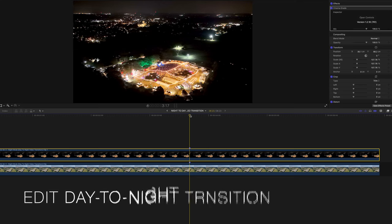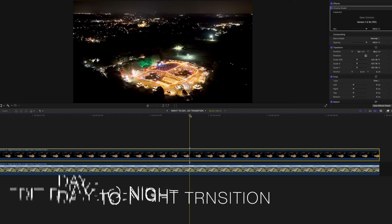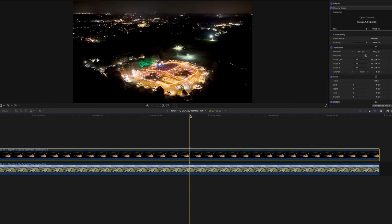To create the day to night transition, open up both video files — the one for the day and the recording for the night — in your video editing software. You'll have two matching video files: a night time and a day time video.